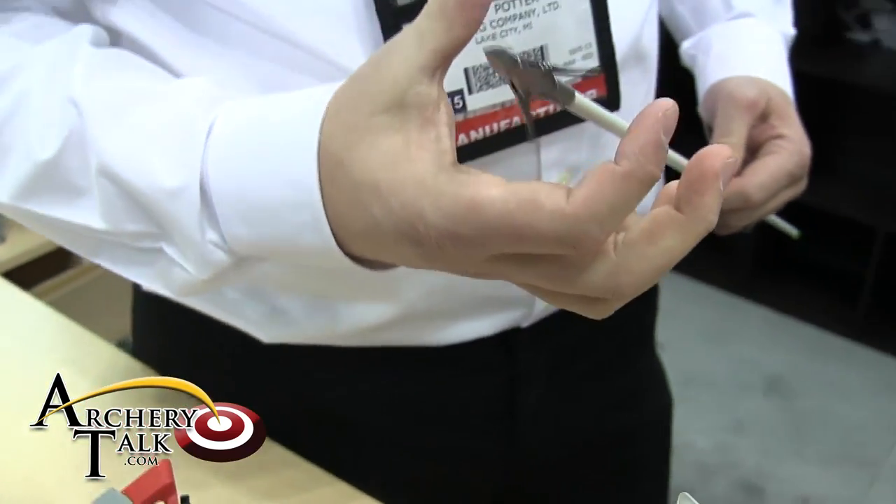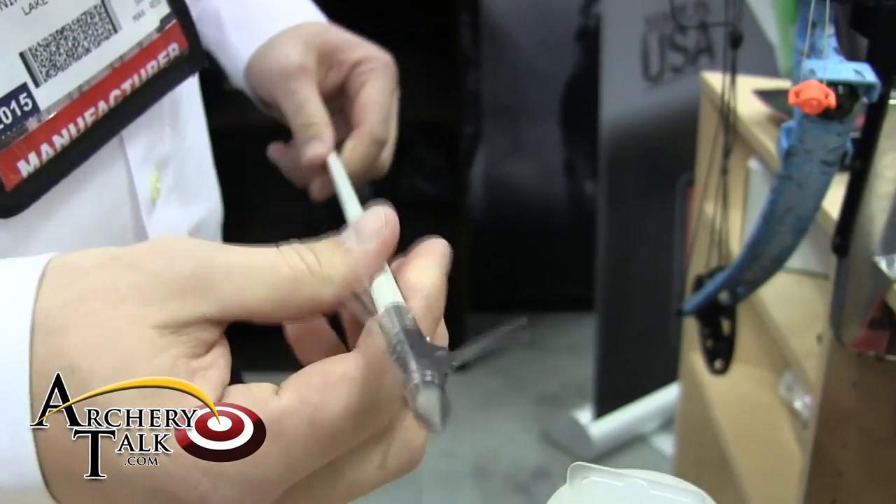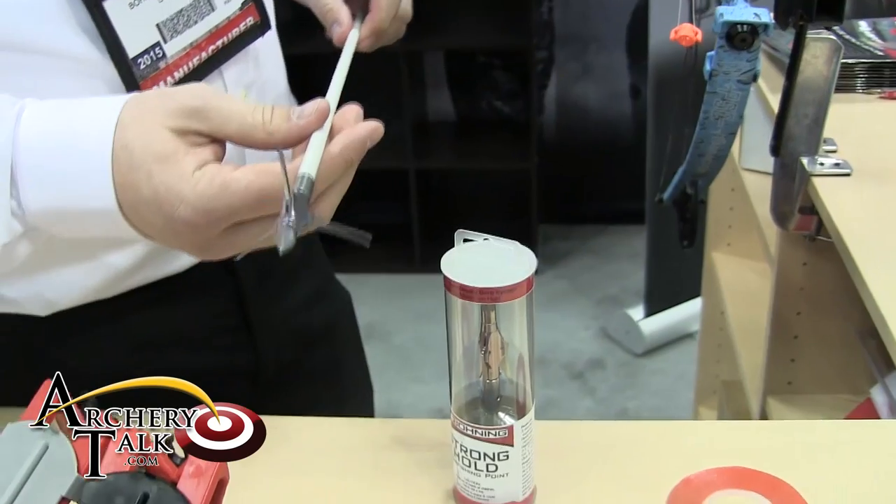It's got a two and a half inch holding diameter. Once this goes through a fish, it doesn't get off there until you want it to.